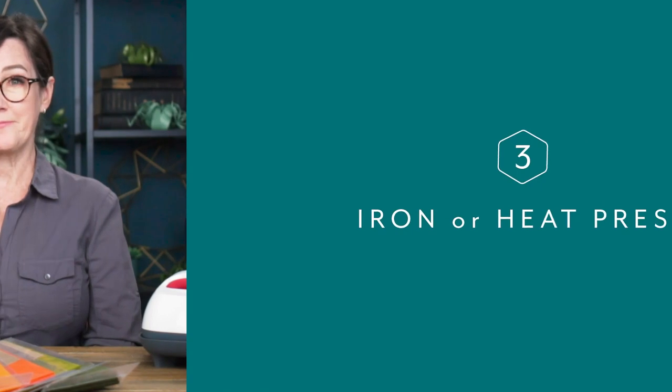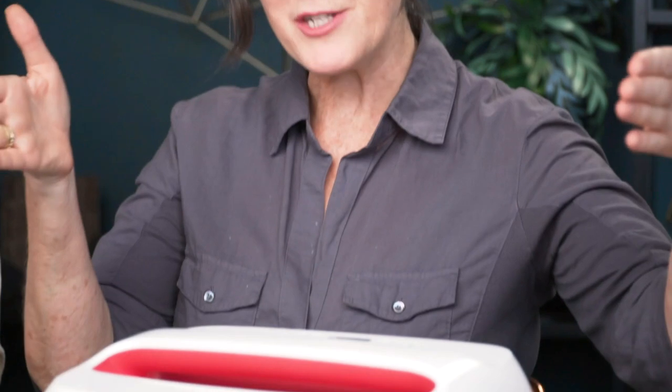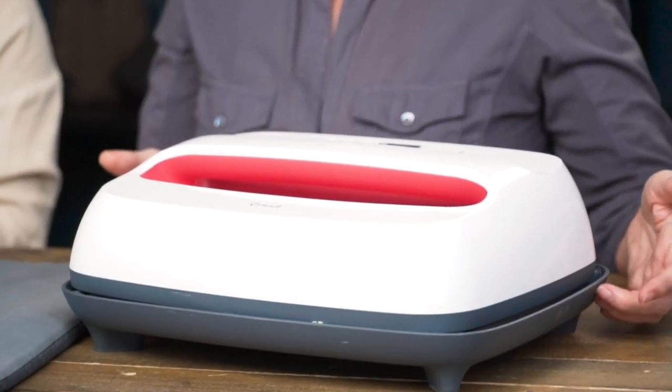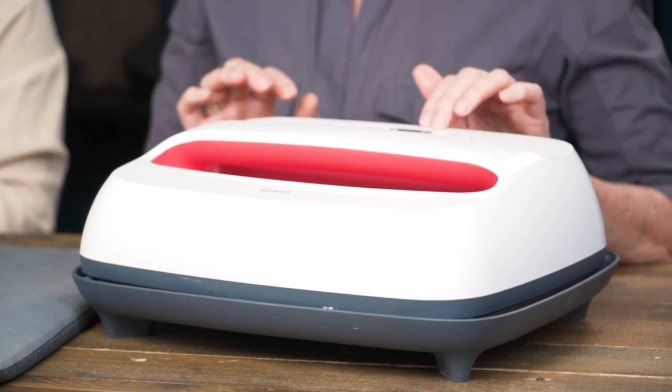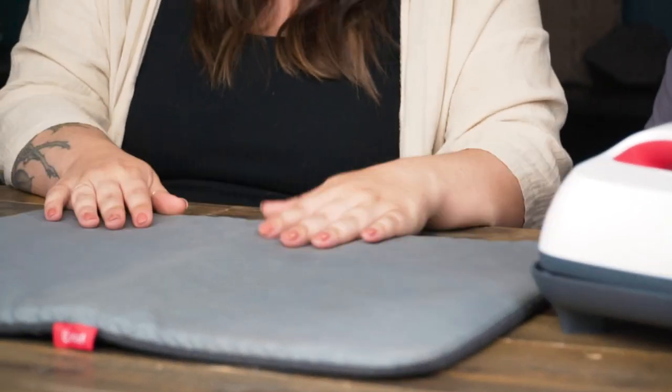Tip three is which iron to use. We've used regular irons, which work fine — they're smaller but you want them at the highest heat setting to really ensure bonding. Absolutely no steam. Our favorite method, however, is the Cricut Easy Press — we have the jumbo size here, but a smaller version works too. We set it to the highest temperature, which is 400 degrees. We also use the Cricut mat pad, though a wide ironing board or tabletop ironing surface works as well.